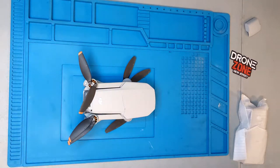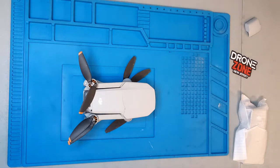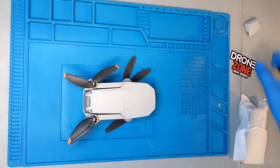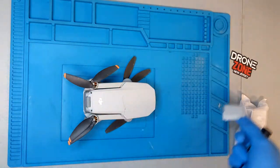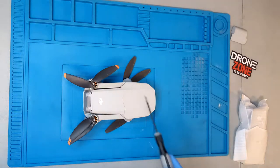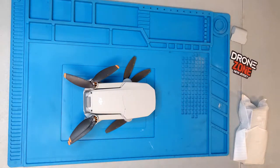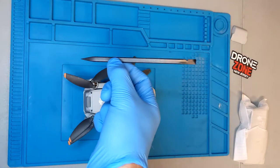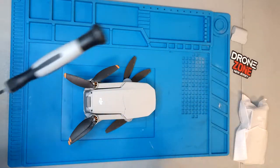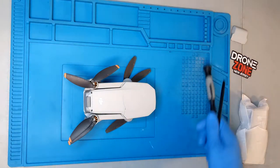Hey guys, welcome back to another video. Today we're gonna be taking a look at a DJI Mini 2 that came in with a cracked top shell — looked like the battery cover came off as well during a crash. We're gonna go ahead and replace that. It's a fairly simple repair. The only tools you'll need are a Phillips screwdriver and possibly a plastic spudger, but a flathead screwdriver will do the same thing.